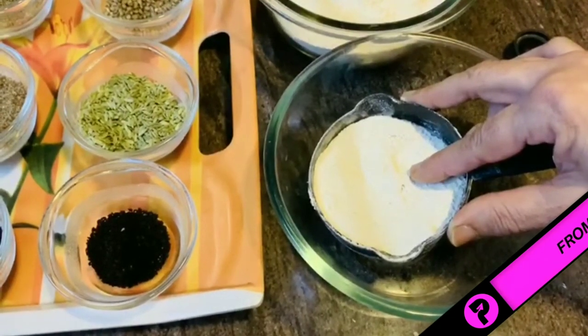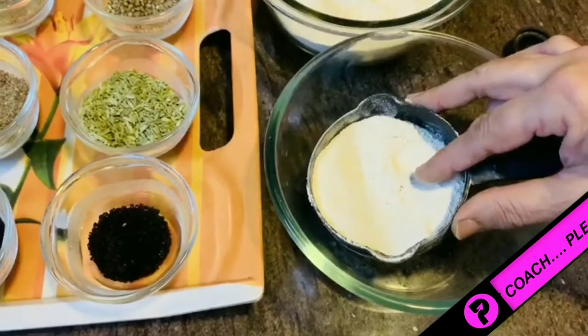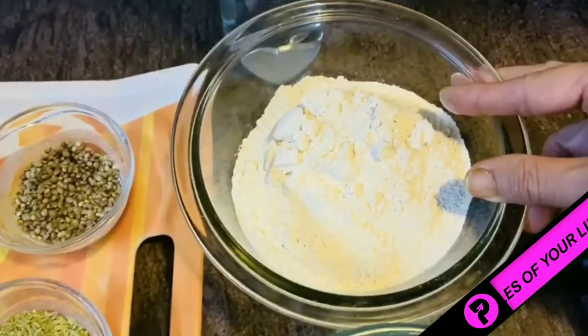You can also choose barley, ragi, corn, or any other flour of your choice. To bind the jawar atta, I have taken simple wheat flour. I'll mix this flour with warm water because jawar is full of fiber.